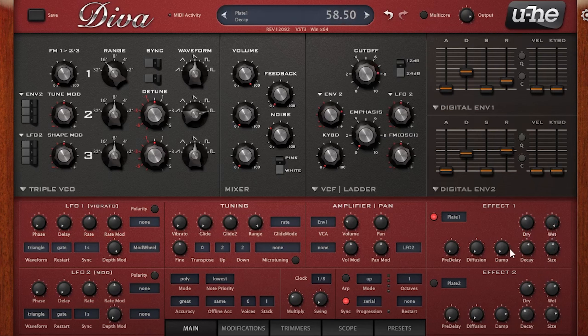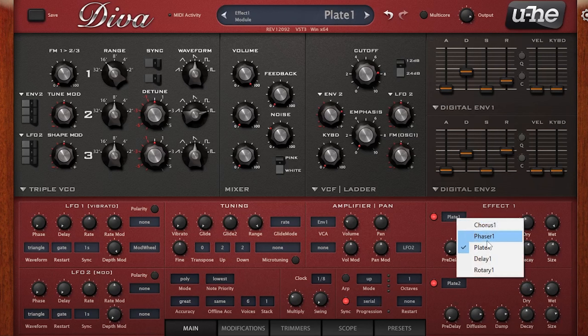One of the major downsides of Diva is the lack of built-in effects. The effects it does have sound great, but when we click on effects we only have five to choose from: chorus, phaser, plate reverb, delay, and a rotary cabinet effect. However, one tip is that even though you're limited, you can use two of the same effect. For this lead from the pack called Fragment, I actually have two plate reverbs set up.